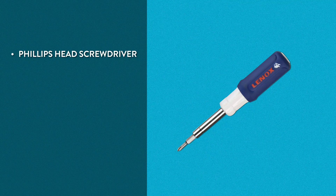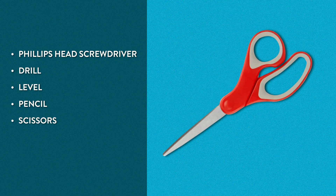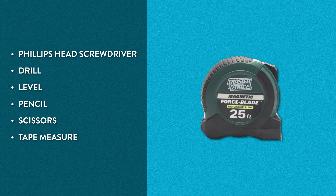You'll need a Phillips head screwdriver, drill, level, pencil, scissors, and a tape measure.